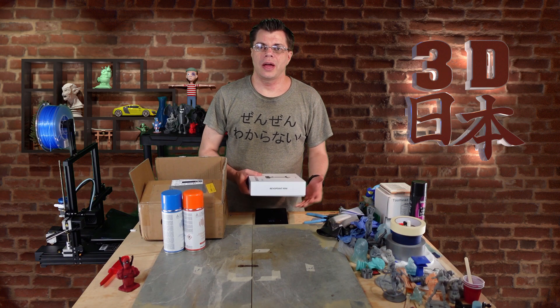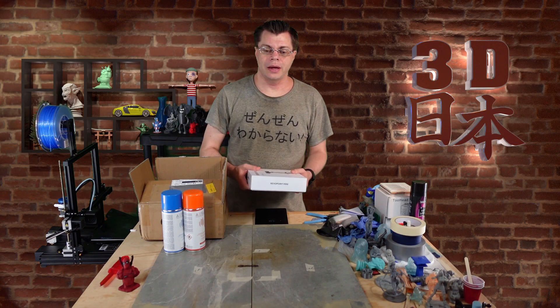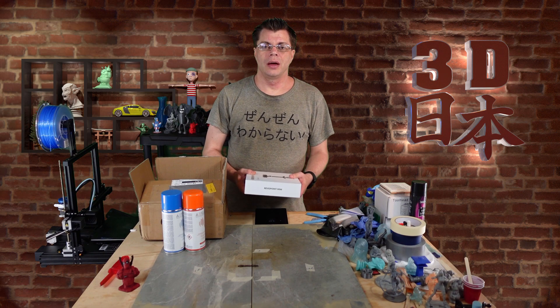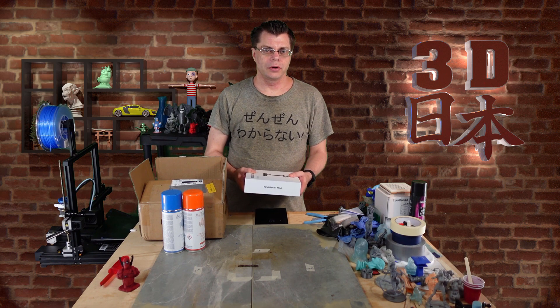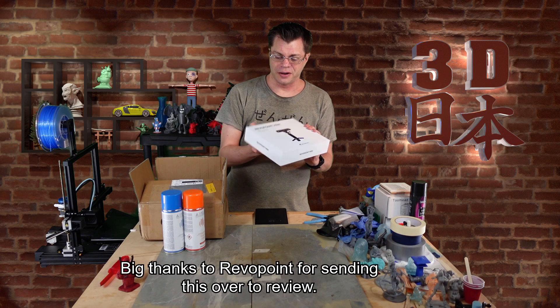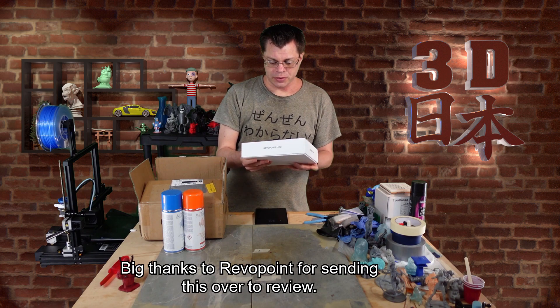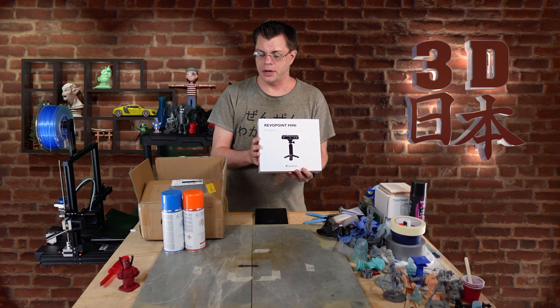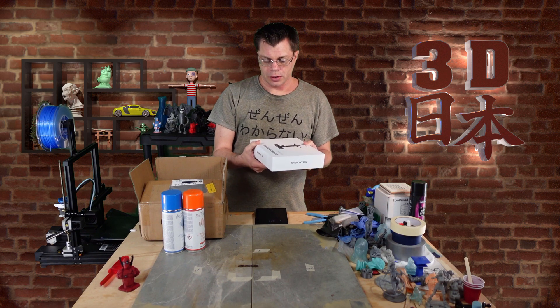Hey, what's up guys, it's Phil and welcome back to 3D Japan. Today we're talking about something that's not yet available but it's going up on Kickstarter very soon — it's the Riverpoint Mini 3D scanner. This is supposed to be a little bit different from the other ones I've reviewed; it does not use an infrared light.